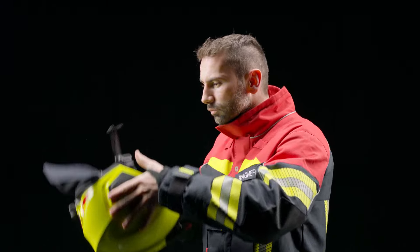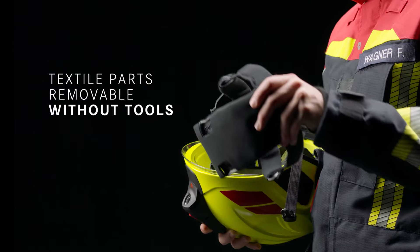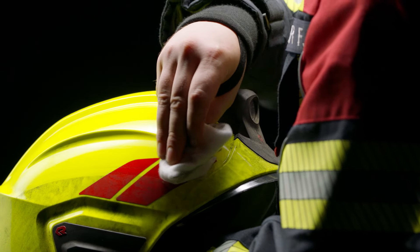After use, the Heros helmet is easy to clean and maintain, completely without tools — for optimal health and hygiene.